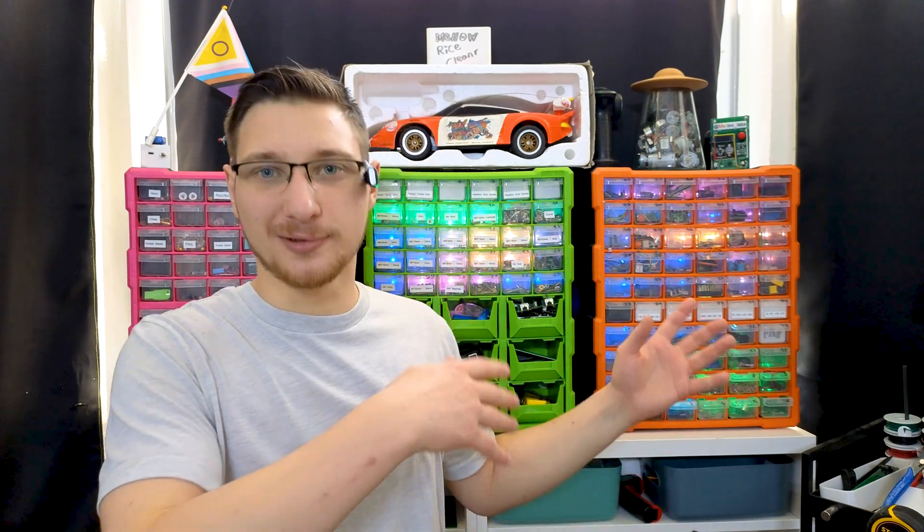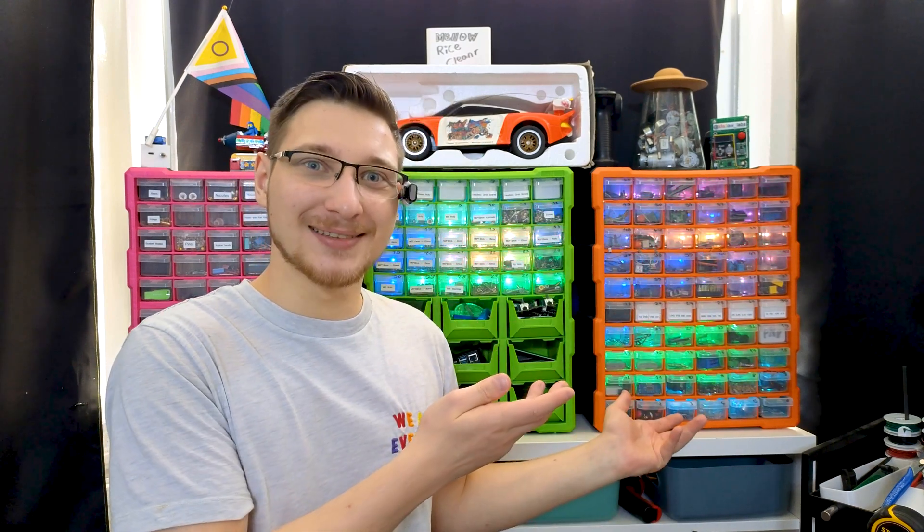Isn't that just fantastic? Anytime you're in a rush looking for something, just go to Mimosa, type it in, and as long as you've entered it into Mimosa first, you can click the little Locate button and it will show you where it is. It's just so good.